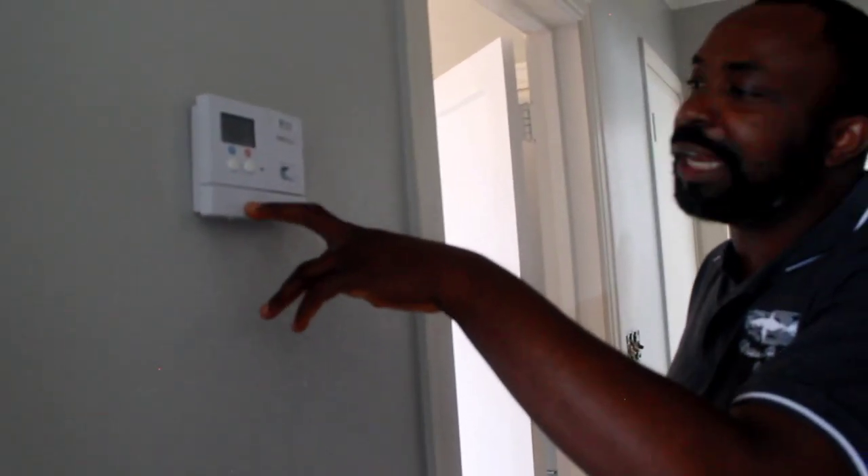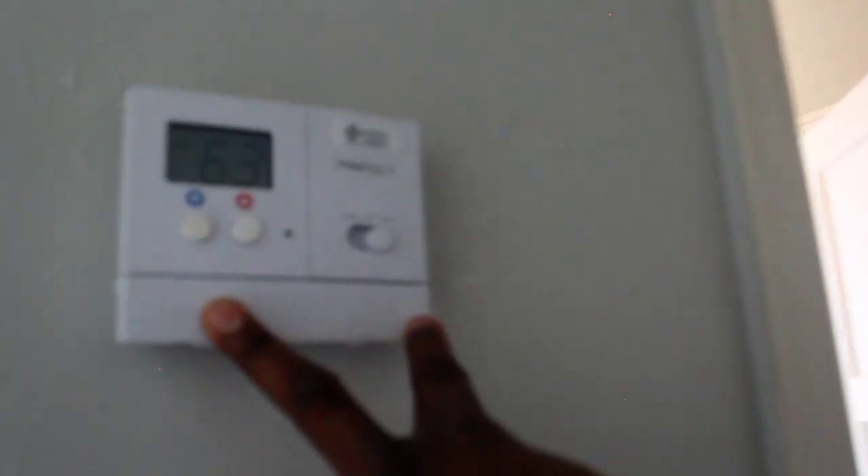There used to be an old rally thermostat here — the house was built in 1947 — but our contractor has already installed the new thermostat.